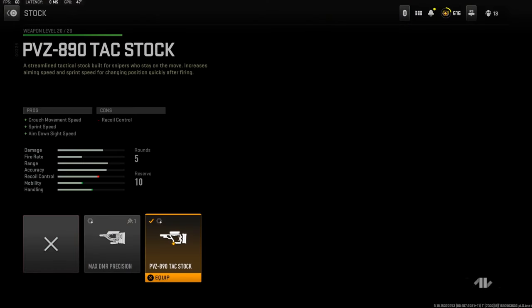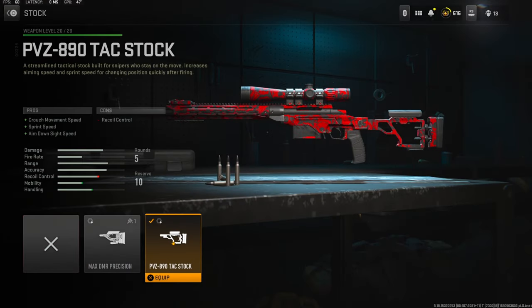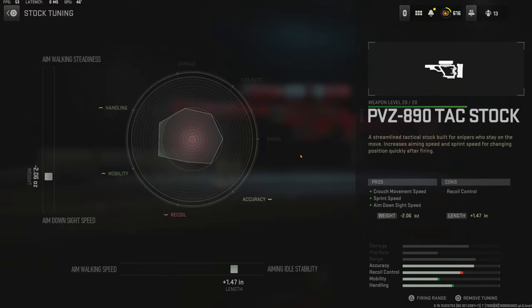Jumping straight into the attachments, over on the stock I'm using the PVZ 890 Tack Stock. It adds crouch movement speed, sprint speed, and aim down sight speed. The cons are recoil control, which doesn't matter too much because it is a sniper. Over on the stock tuning I'm going with negative 2.06 ounces to the weight to add aim down sight speed, and 1.47 inches to the length to add aiming auto stability.